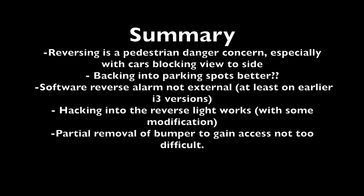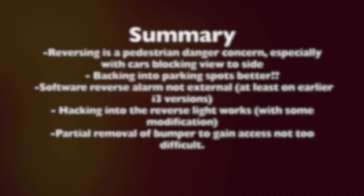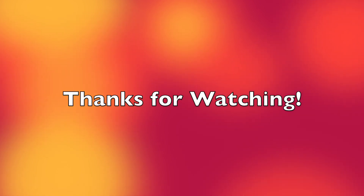Hacking into the reverse light does seem to work. You do have to be careful about rectifying the signal from the reverse light, otherwise you'll have a problem with any circuit you set up with that. The bumper removal is a little more involved than I was originally planning, but it's not that much more difficult and is easily doable as a DIY project. Thanks for watching, and I hope you find this useful for your own i3 DIY projects.